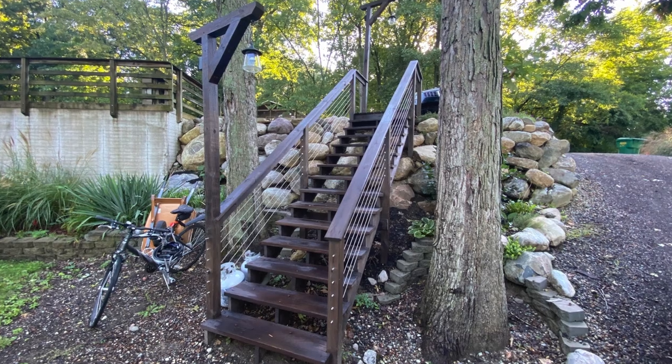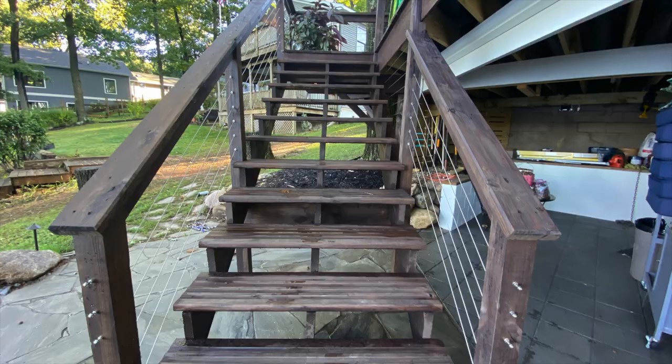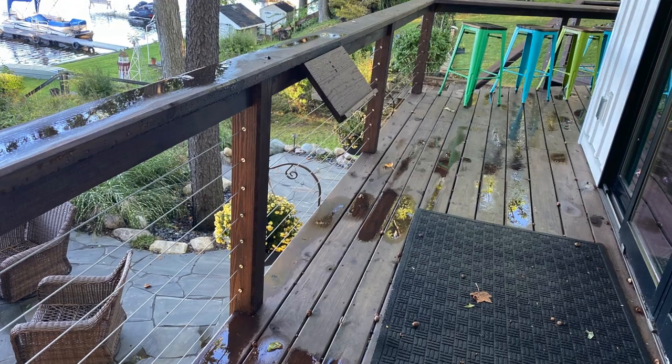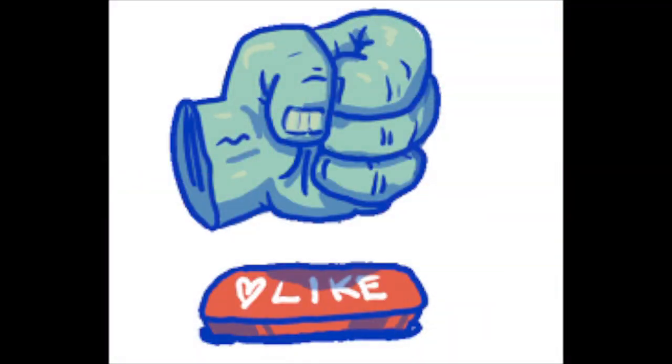I just finished up the cable railing and I couldn't be happier. At the end of the day, I think it's a really economical choice — it looks great, and I believe it's probably as cheap or maybe cheaper than traditional spindles. The best thing about it is you can see right through it. I'm going to include all the links below — I got everything from Amazon, so that will be in the show description. Make sure you smash that like button and subscribe for more DIY lakeside projects with Lake Warrior. Have a great day!